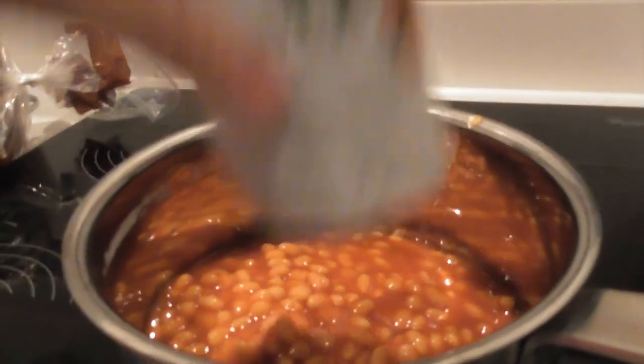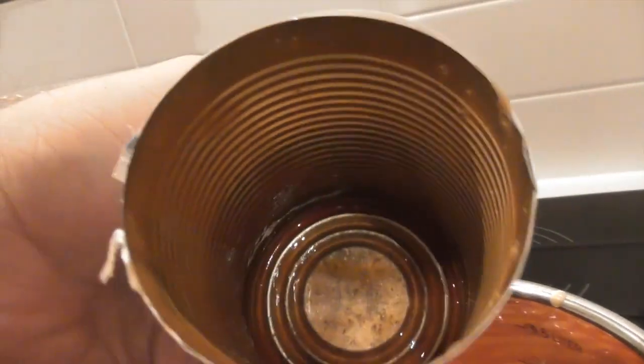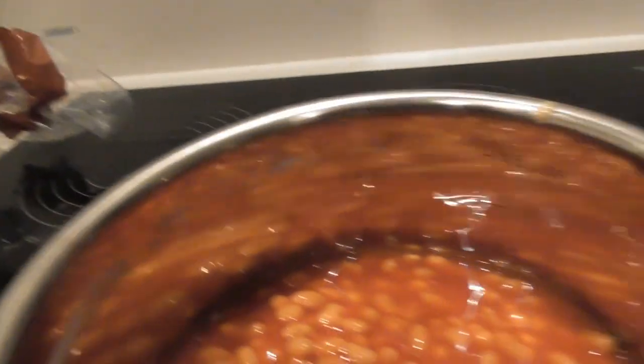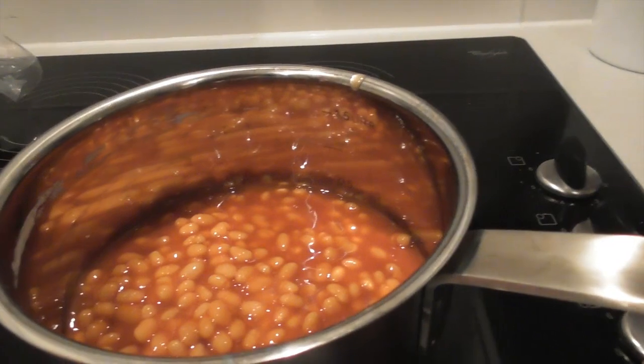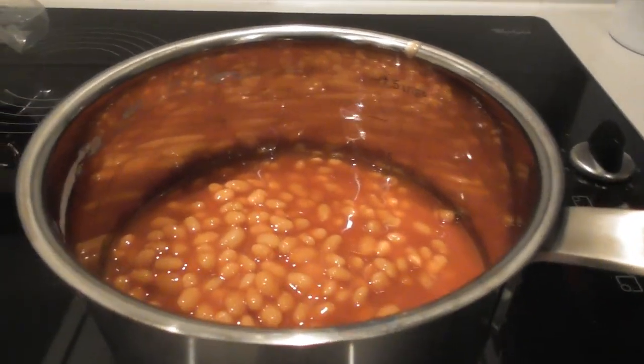You can definitely tell the difference usually between value and normal beans. Normally it takes a bit of effort to get beans out of a tin, but these have slid right out. So we'll put the heat on and let them get all claggy — that'll be good.